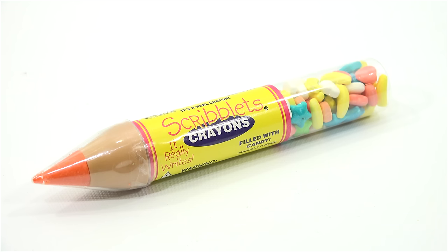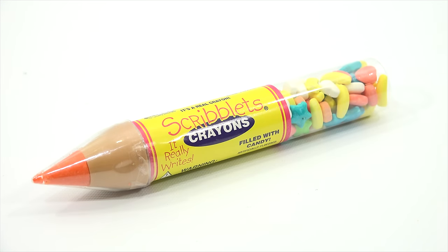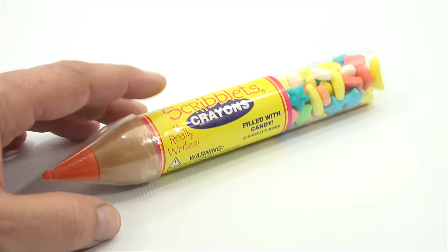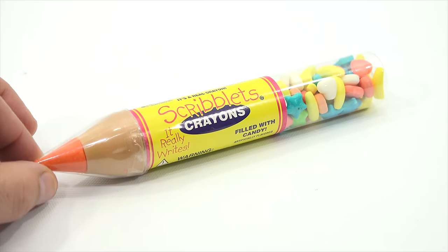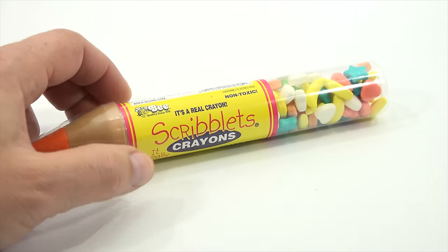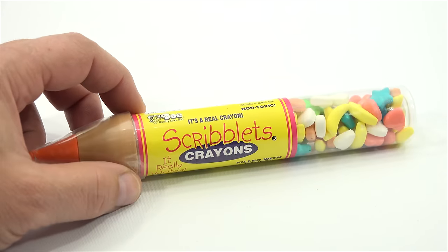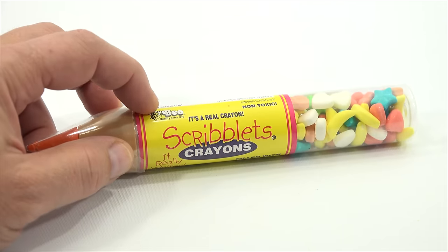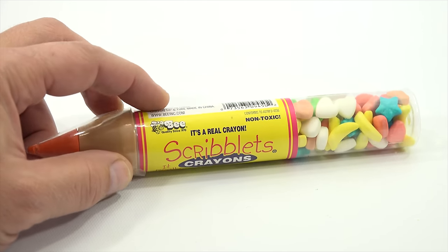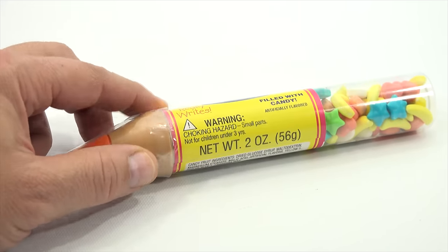It's a Scriblets crayon — it really writes and there's candy inside. Here's the situation though: at some point I think it just rolled off my counter and I broke the tip of my crayon. I'm sad, but we'll get over it. At least I get to show it to you filled with candy. Scriblets is from a company called B Quality, since 1970 I believe, and it's non-toxic.